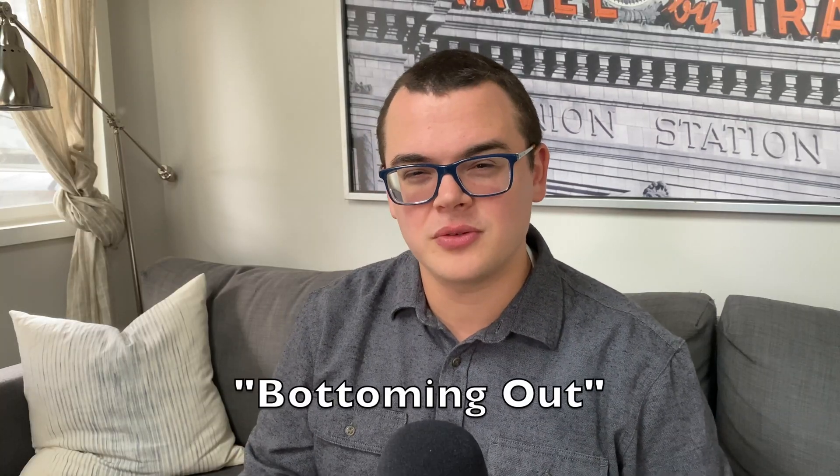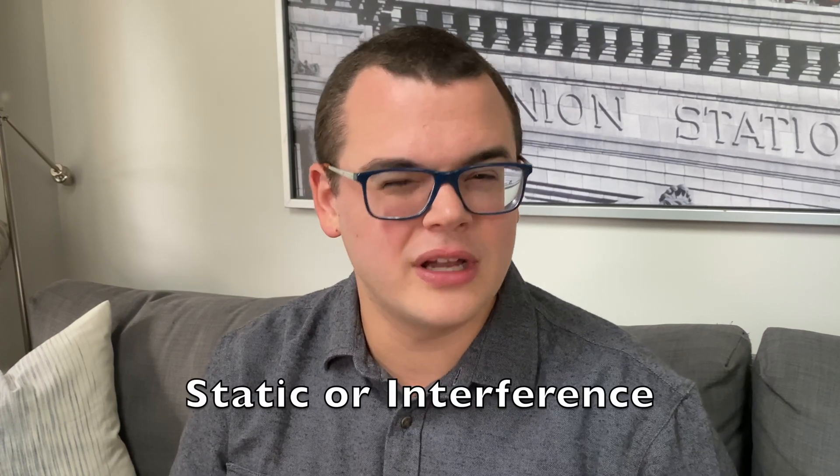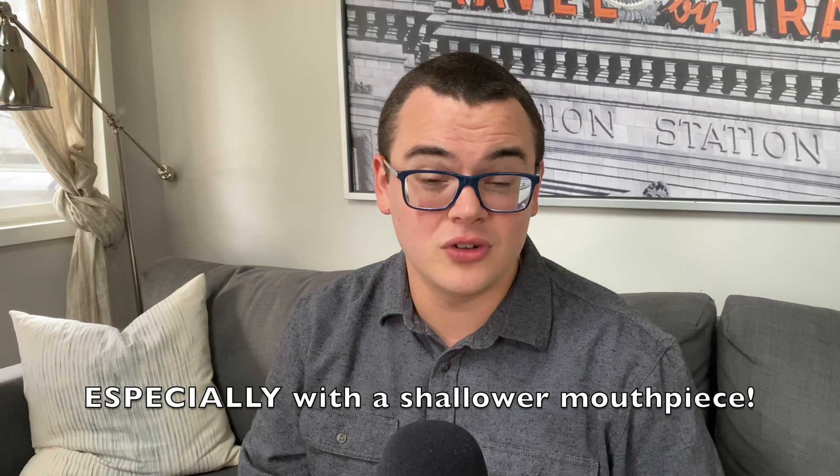Here are some signs that your lips are intruding too far into the mouthpiece. You experience bottoming out, which is actually when your lips touch the inside of the cup, either in the bottom or in the sides, and the vibration completely stops. Or secondarily, if there's static or interference in your sound. If you've experienced these, it's possible that your lips are intruding too far into your mouthpiece, and you might consider trying one of these three tips that I've found have worked for me in the past.